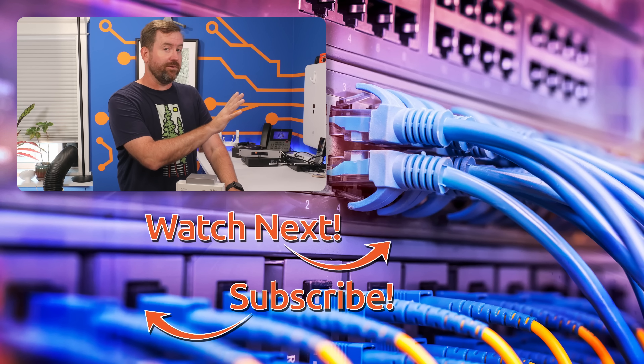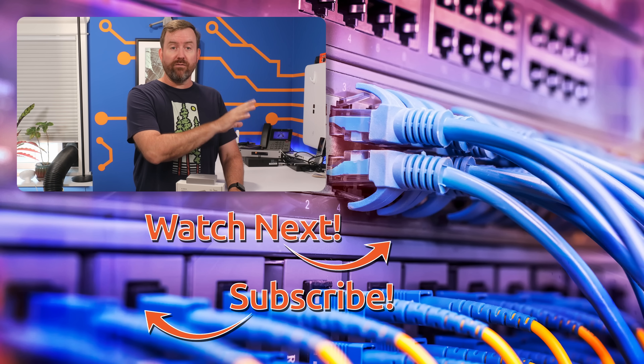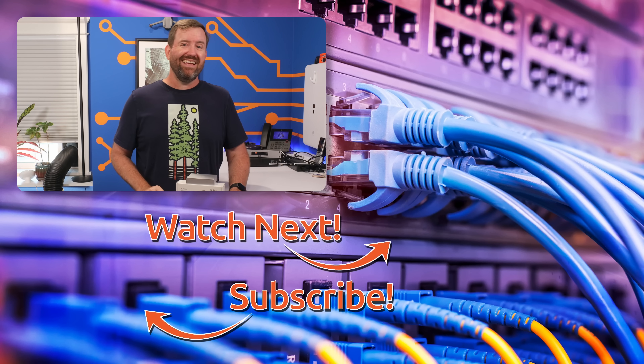Thanks again to GLiNet for sponsoring this video. And if you'd like to keep this party going, I have hand selected a couple of videos on the right here for you to watch next. The top video is my full overview of the Slate 7 travel router, and the bottom video is a detailed overview of my own Wi-Fi setup for my RV.